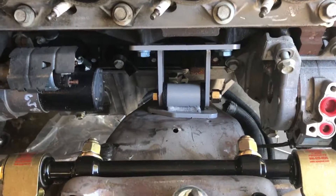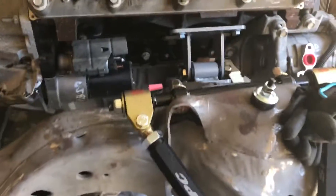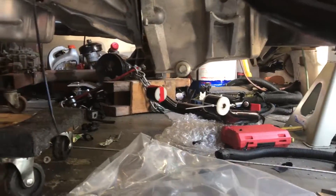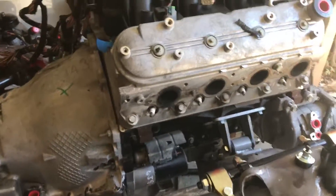The motor mounts I got from — I just looked up LS conversions and found a website. They were 300 bucks, a little too pricey. They work, but if I didn't plan on lowering the car it might have been fine. I like to drop the car at least 2 inches, so I'll be scrapping that pan and using the Holley. A little pricey but it fits perfect.